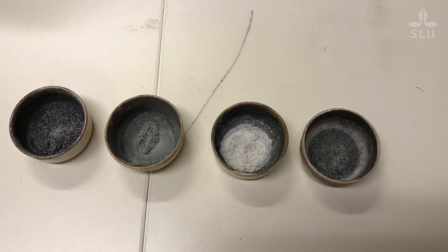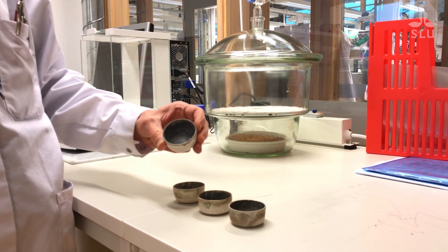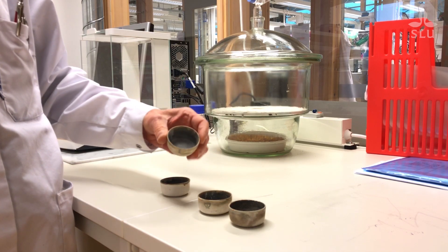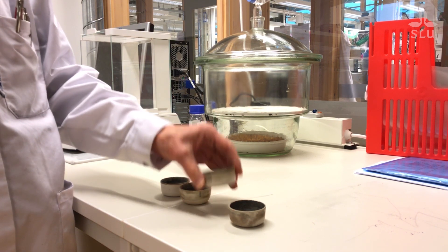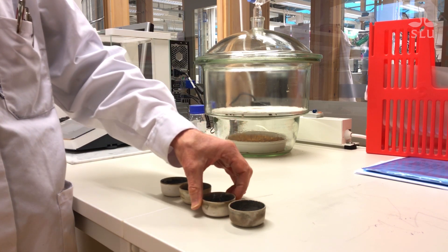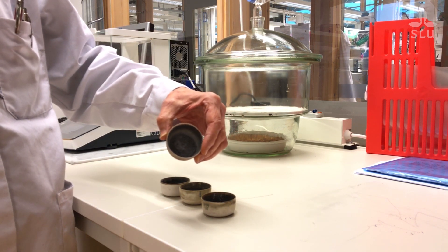This is the residue after burning all the organic matter. This is the rapeseed sample. Here we have the wheat — there's not very much left at all. The silage looks like this, and here we have the straw sample. Now we have all the weights you need to calculate dry matter and ash in all your samples. Good luck.